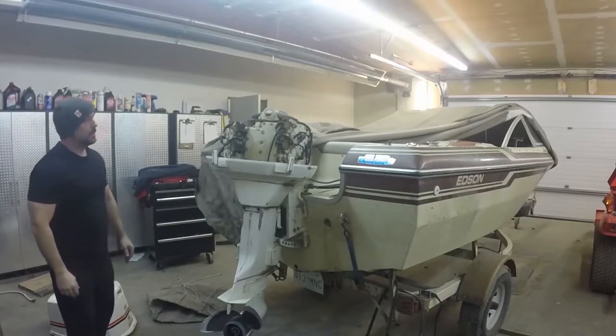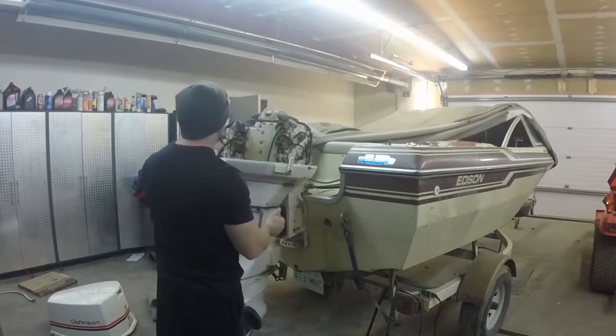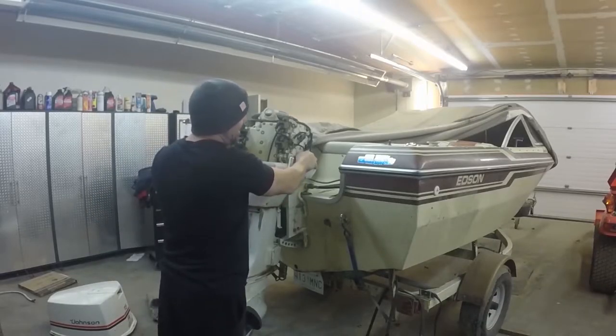Someone's written some compression numbers on here: 110, 110, 115 — so obviously someone's been in here doing some work. Looks like it's got a new starter in it. Reeks of dead gas.